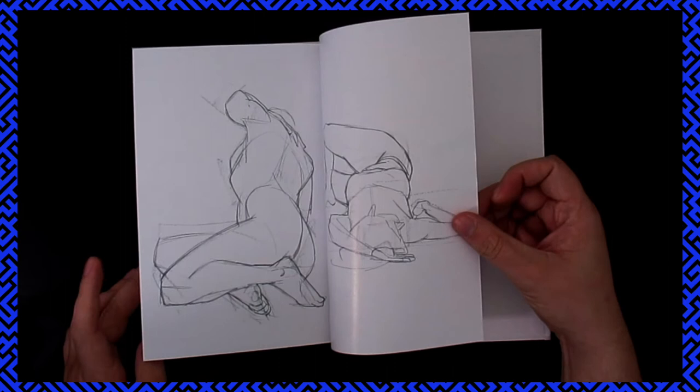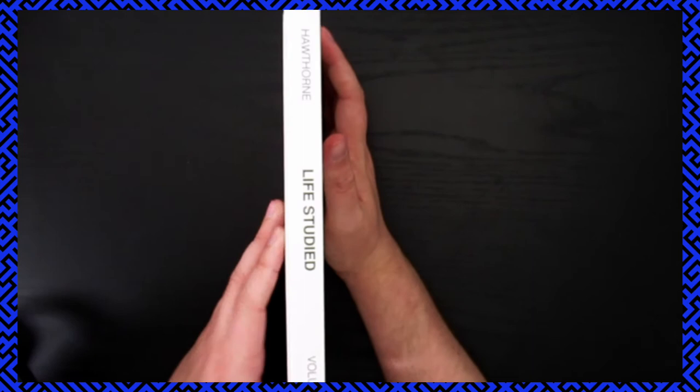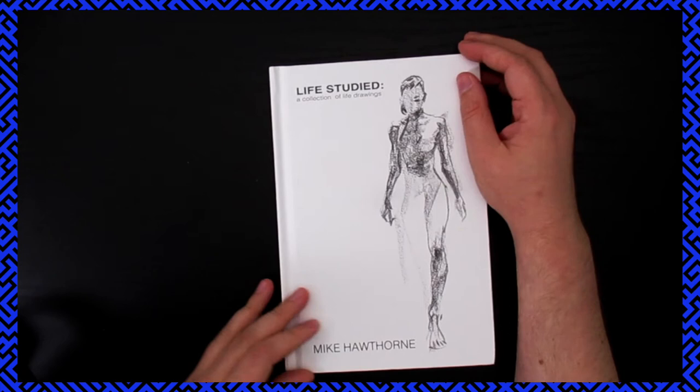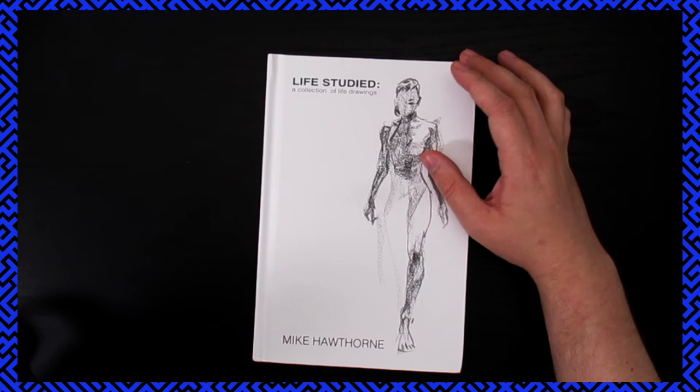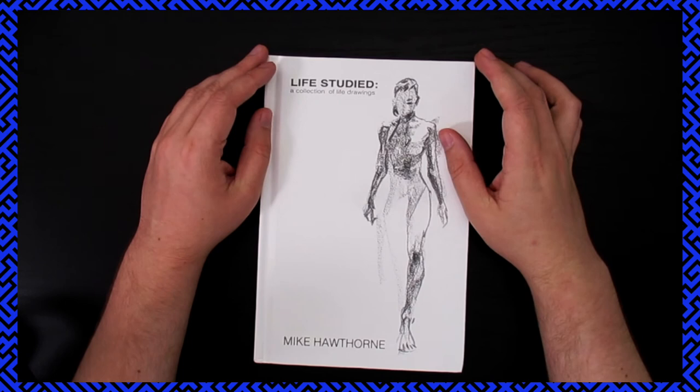It's got kind of a gloss — maybe more of a satin finish — but they're heavy pages. The hardcover seems pretty well constructed. Some of the spine got a little dented in the mail just because it's so large. Life Studied by Mike Hawthorne — great book, wasn't too expensive, and if you like this type of thing this would be a good book for you to get. There's no real color; it's mostly pencil and charcoal figure studies and sketches, which I love. So if you do too, maybe try and find this book. If I can find a good link for it, I'll put it in the description.